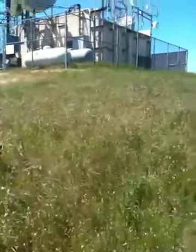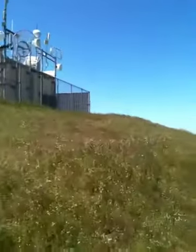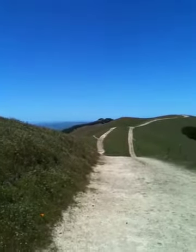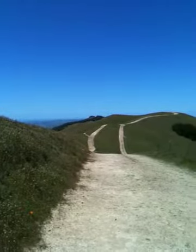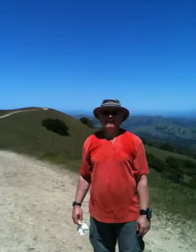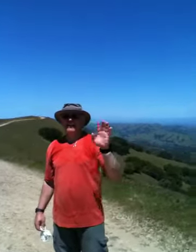I'm going to pan around from the cell towers again. Over there is the road if you want to go to Lucas Valley, to the rock down there in Lucas Valley. And there's Alex. Hi, Alex. Hi, Leroy.